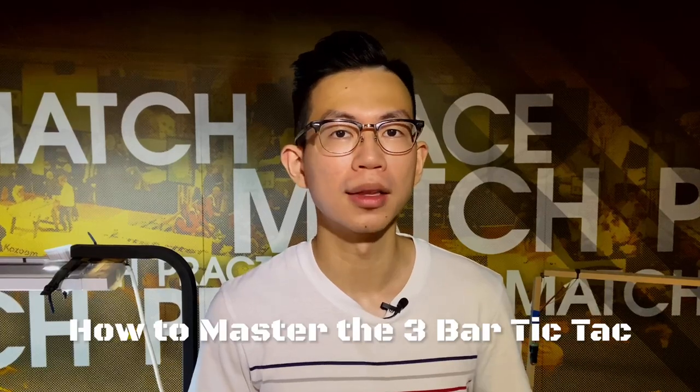Hey, what's up guys? I'm Vincent. Today, I'm going to show you how to master the 3-bar Tic Tac series.